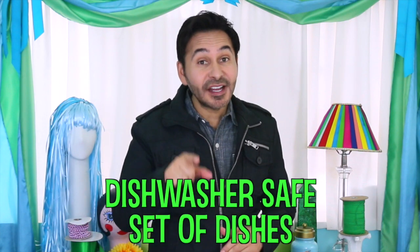Hey DIYers, today on Make Your Mark with DecoArt we are taking our favorite adult coloring book pages and turning them into a dishwasher safe set of dishes using Americana Dishwasher Safe Decoupage. Are you ready? Let's get making.